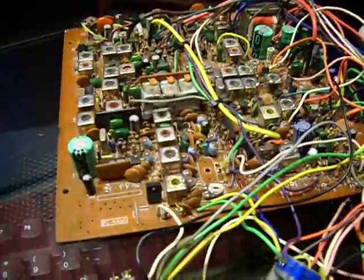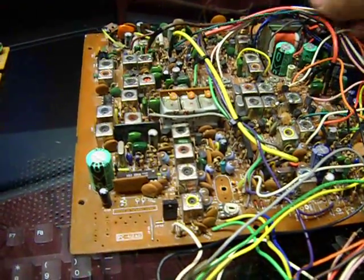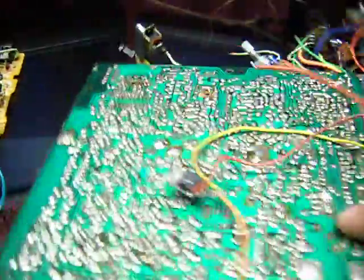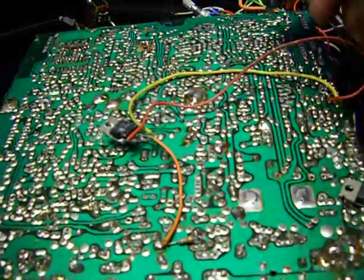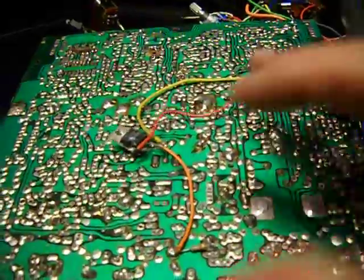The MB3756, which is over here, gets its power directly from the DC jack on the back of the radio — it bypasses that choke. The MB3756 gets full power from the back of the radio.